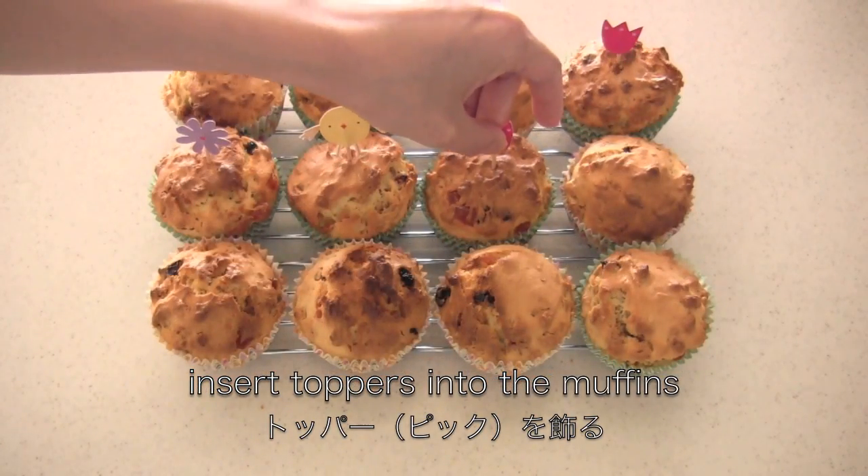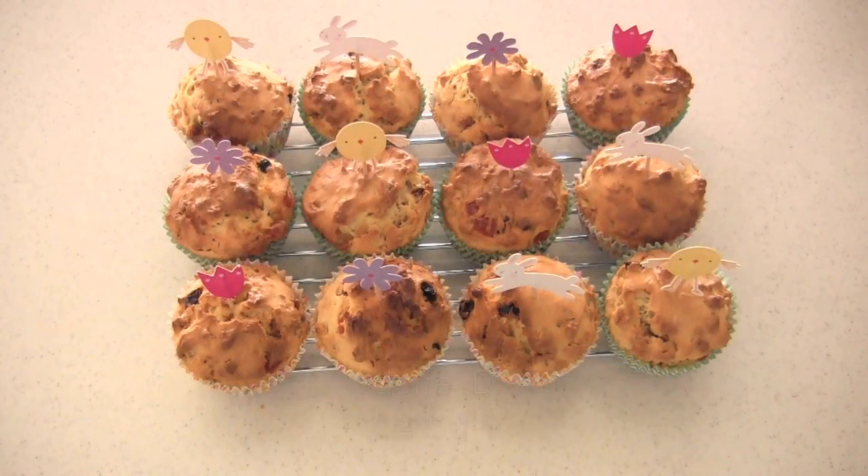Insert the toppers into the muffins. And now it's done.